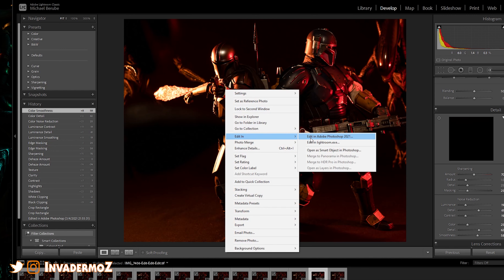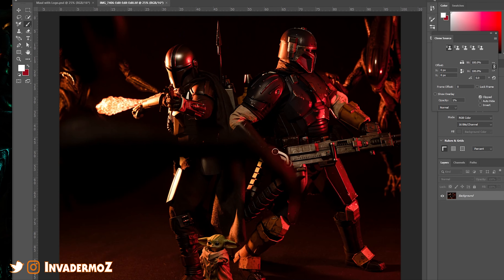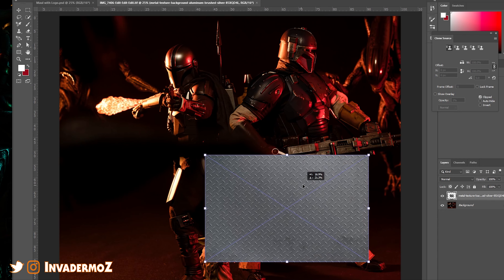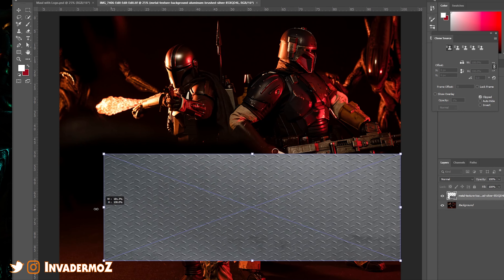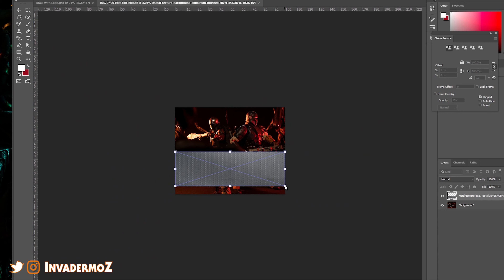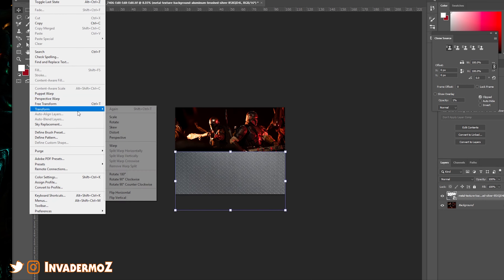Now we're going to edit this back in Photoshop. I'm going to find a floor texture I like — we're just going to drag that in there and put it at the floor height, right about here. We're going to make it this wide. We're going to go to Edit, Transform, Distort. This is a little cheat I found to do flooring.